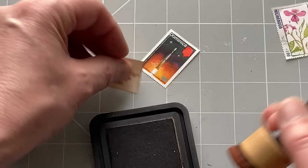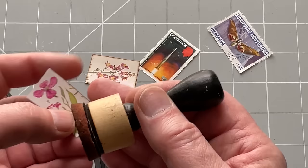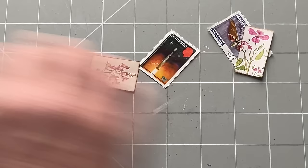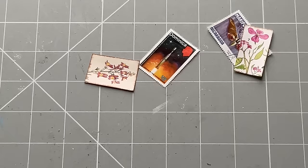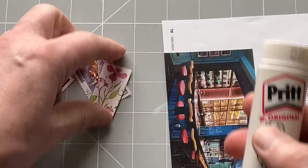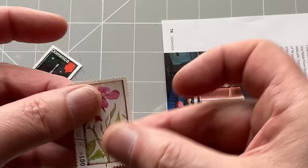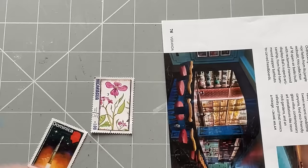I will then take an ink - it doesn't matter which ink - and I will outline the cut paper piece. I only do this just to catch the edges, because the edge is going to be going up against white, and if it goes up against white you're not going to see the edge of the image. Let's get a bit of paper - just something to glue upon. This is the start of the process. I'll use a glue stick because it's only paper to paper.